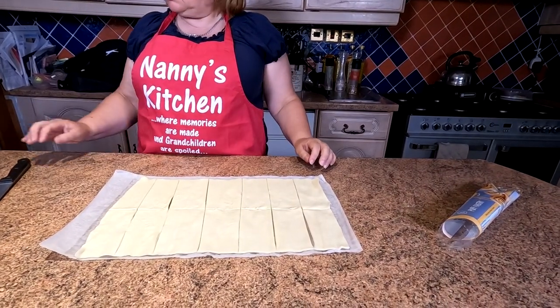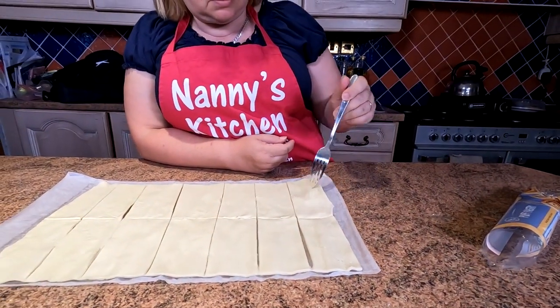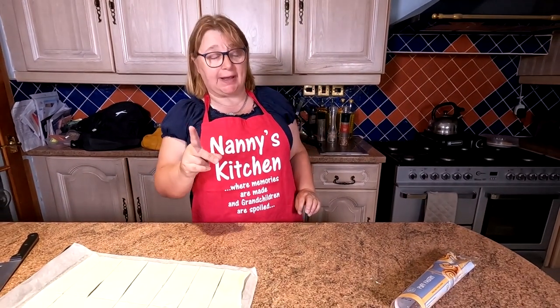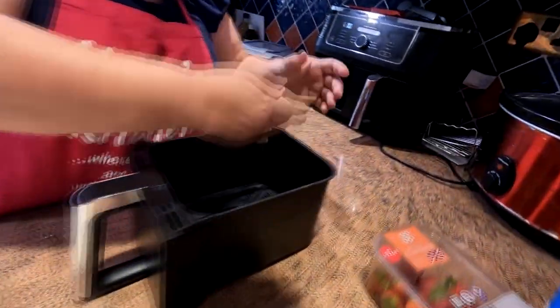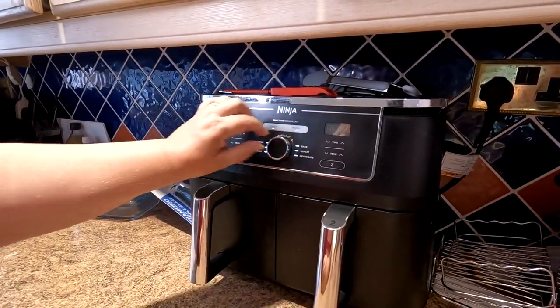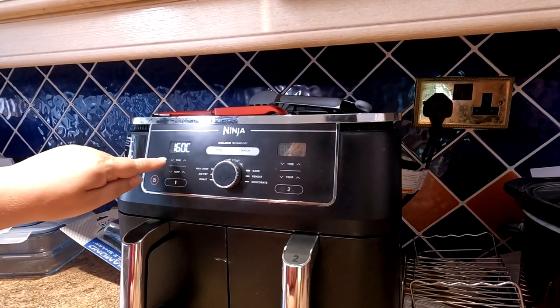We cooked pizzas in there recently and the pepperoni flew about due to the fan. The way around that is to cook your pizza a little bit first so the cheese gets sticky, then open the drawer and add the pepperoni. Just give the pastry a little prick, then put these four pieces in the air fryer on the bake setting at 160 degrees for 12 minutes. Just lay them in.